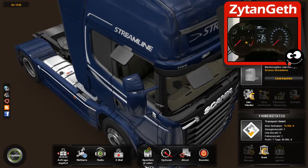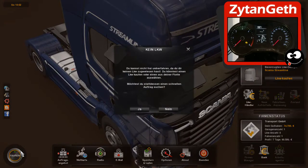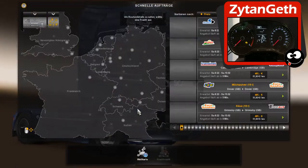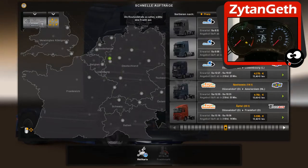I will start a new drive on Euro Truck Simulator. I will choose something between Cologne and Düsseldorf.